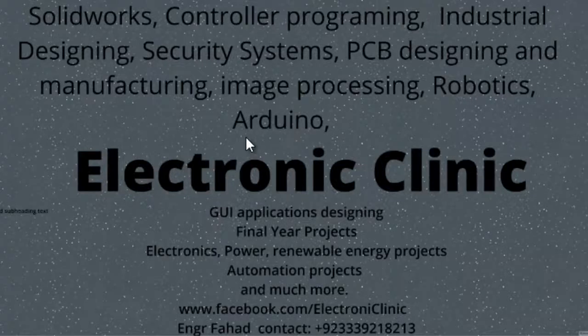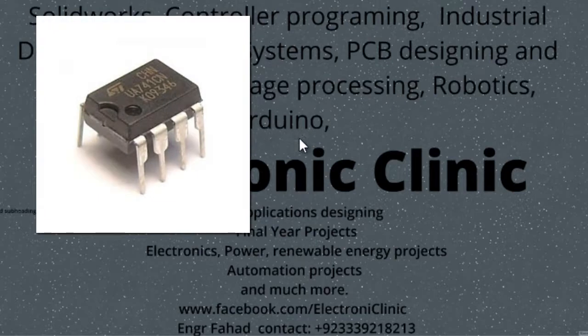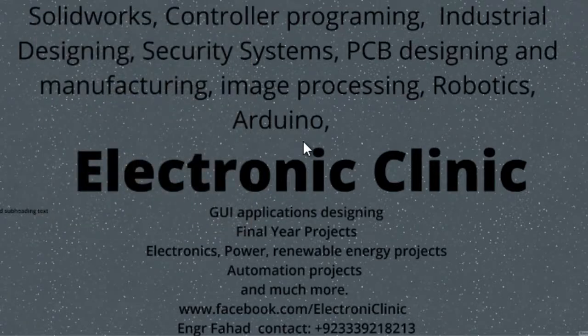Hi guys, welcome to another Electronic Clinic video tutorial. Today I'll show you how to make your own laser security system using the LM741 IC, which is an operational amplifier. The reason for selecting the LM741 is that it's easily available in any electronic shop. For this project we need a voltage comparator, but we can use the LM741 as one, since any operational amplifier can be used as a voltage comparator, though the reverse may not apply.